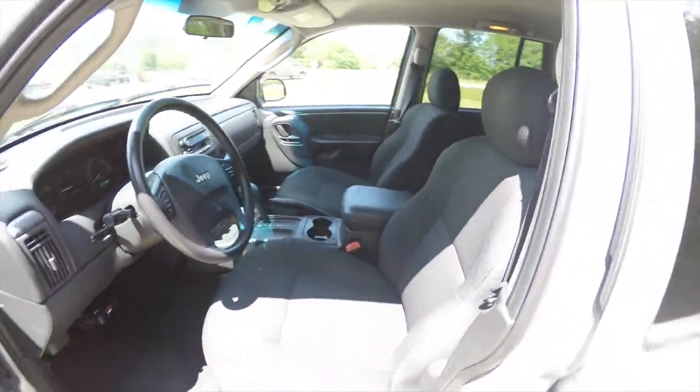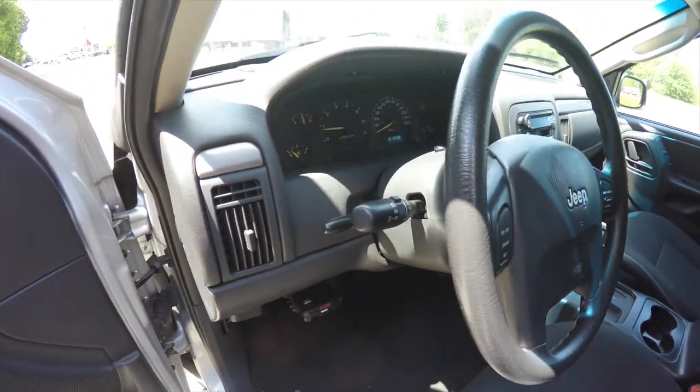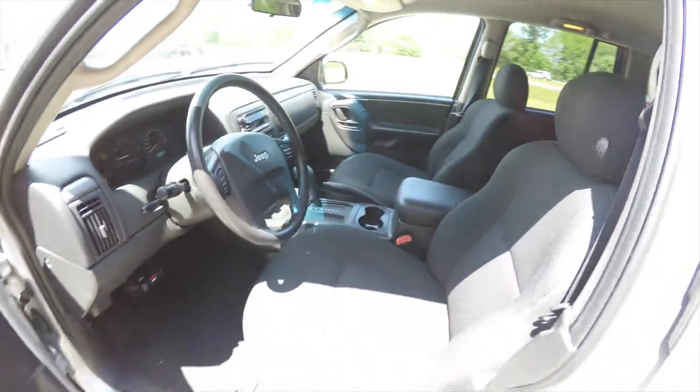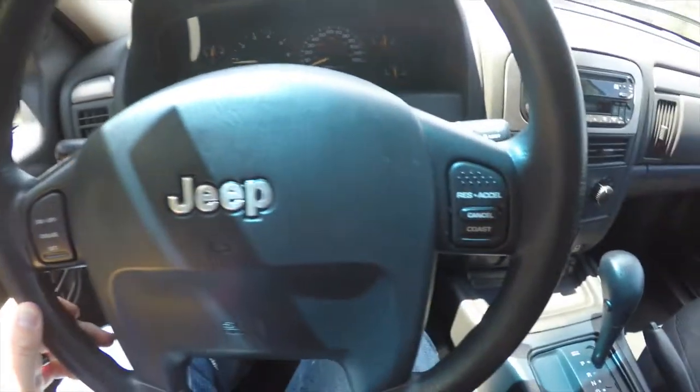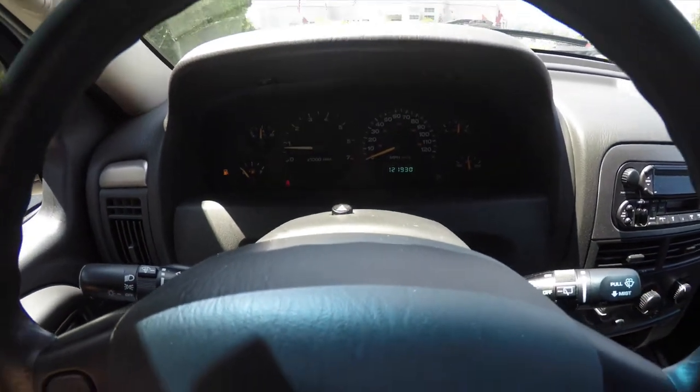The interior is in excellent shape. Headlamp switch on the column. Tilt steering wheel. I'm panning through the interior to show it in more detail. You have your cruise control switches on your steering wheel. The vehicle currently has 121,930 miles on it.